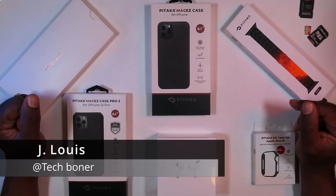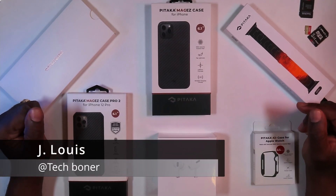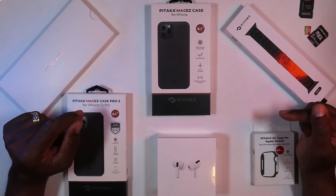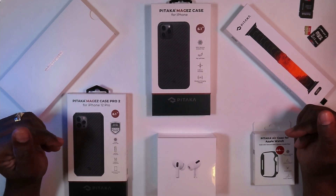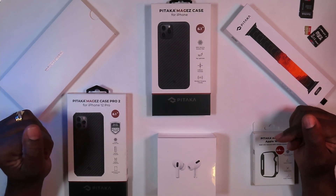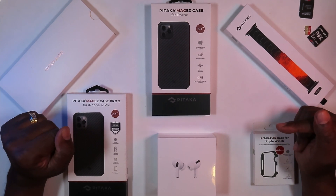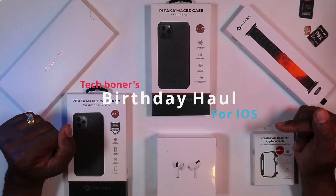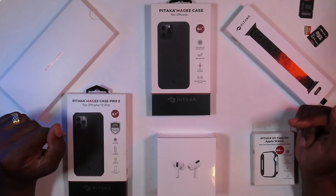Hey everyone, this is Jay Lewis at Tech Boner and today I'm going to do something a little bit different. A couple of weeks ago I had a birthday and all my children chipped in and gave me some cold hard cash. So I purchased some things for my Apple Watch and my iPhone 12. This is going to be Tech Boner's birthday haul for iPhones and Apple Watch. Let's get started.